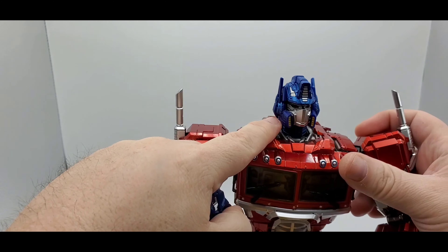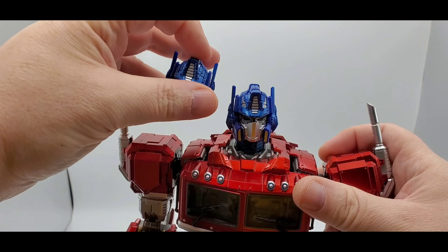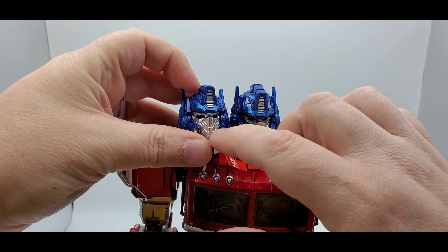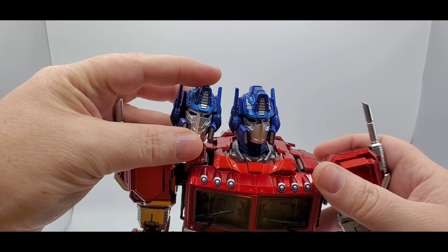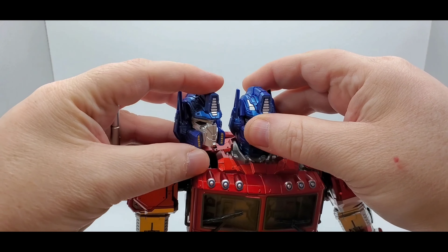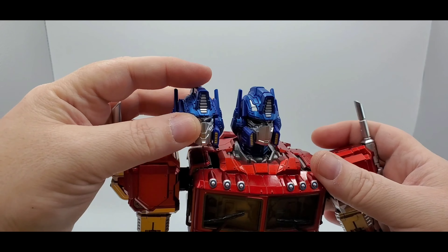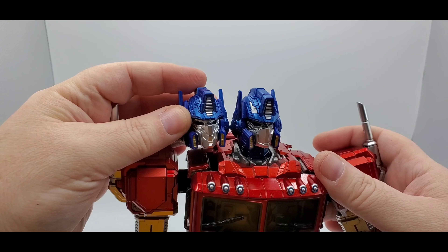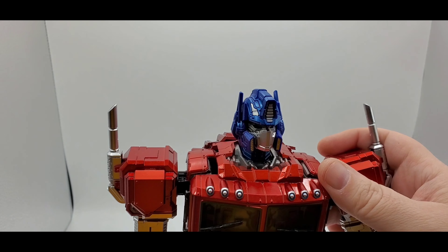Alright, let me show you the difference between the head sculpts. Here's the one it comes with, and here is the other one. Most of the difference is they've got some more sculpt work on the face plate, and that's about it. There's some silver or gunmetal paint right there that the other one doesn't have — a little difference, not much, but you can tell. So that's the difference of the head sculpts.